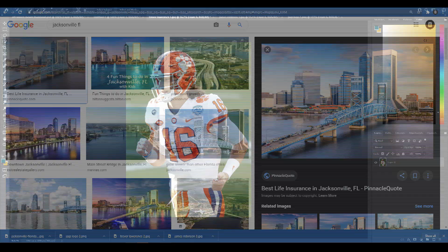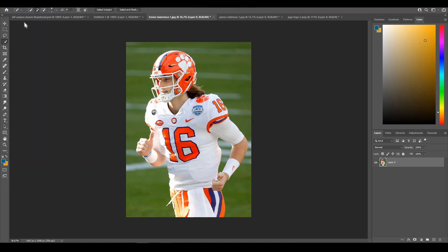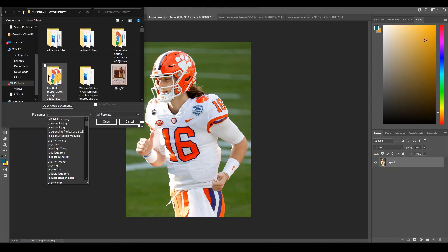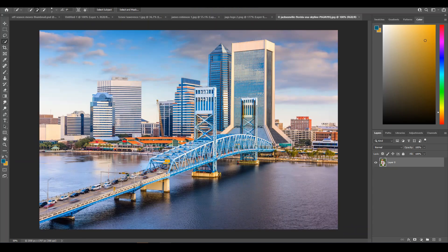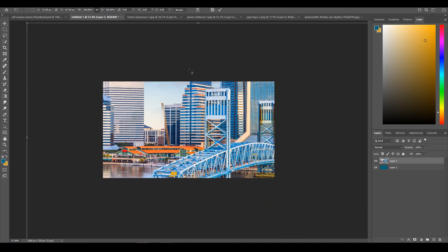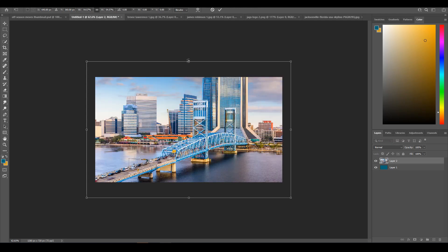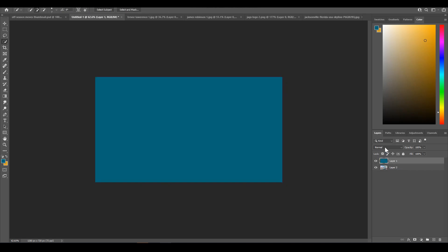It saves and then we open it up. Here we have our image and we're going to drag it into our Photoshop document and scale it down to the size that we want. That looks good. Then we drag it underneath the blue layer.